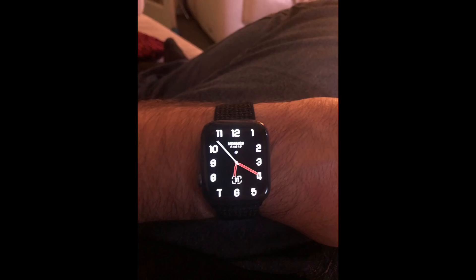What's up guys, it's Geeks Corner here. Today I'm going to show you how you can install custom watch faces on your Apple Watch Series 4.